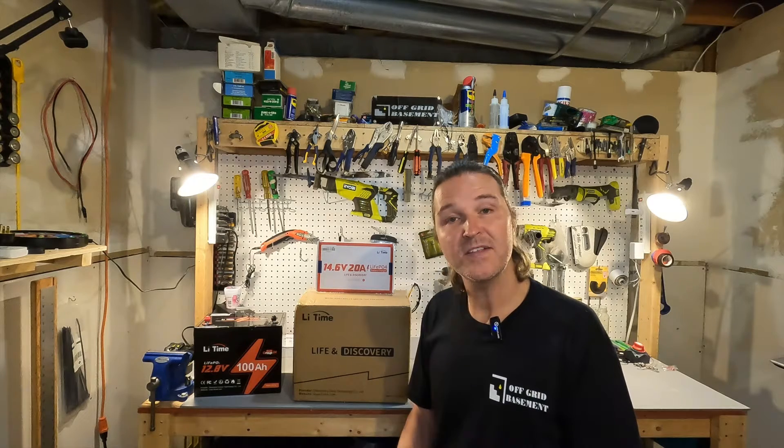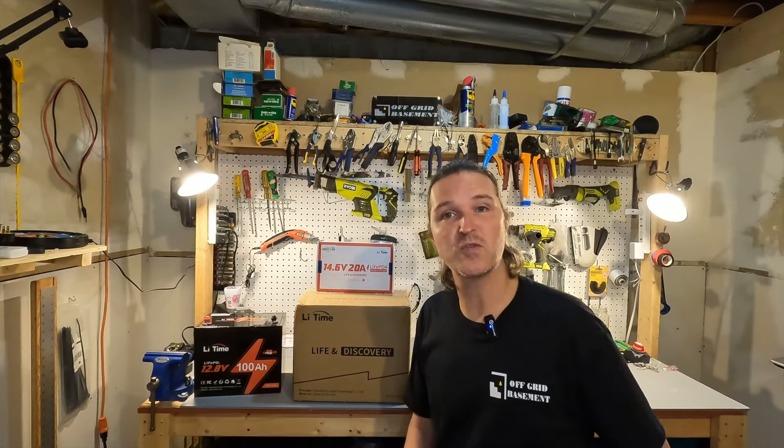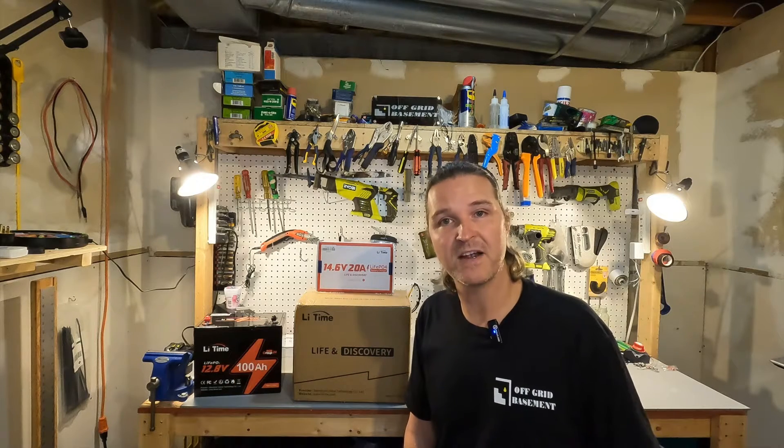Hello everyone and welcome back to the channel. Not too long ago I did a review on the LitTime Group 24 12 volt 100 amp hour lithium iron phosphate battery.